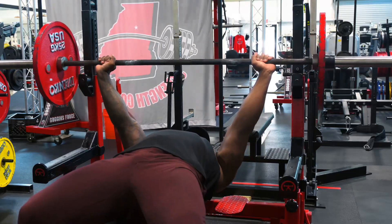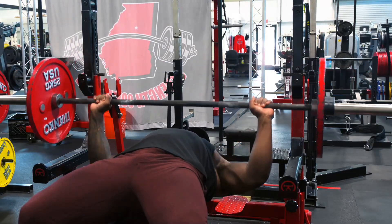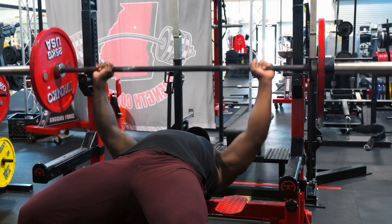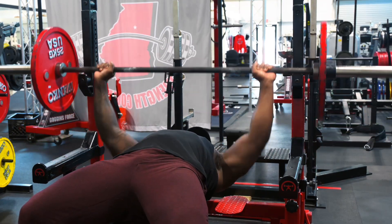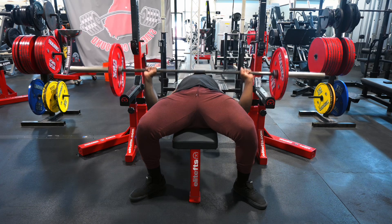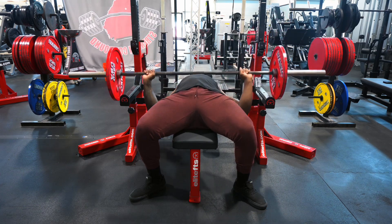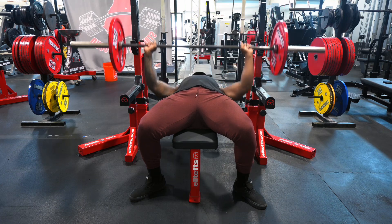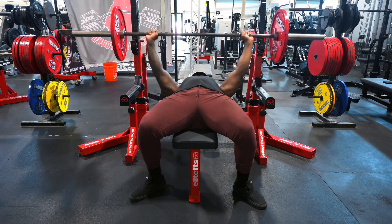By keeping the hands even, the bar is going to be even on the descent and ascent — coming down and going up on your bench press. The bar will be perfectly balanced as long as your hands are perfectly balanced. Your feet must also be balanced with your hands. The same width that your feet are, make sure your hands match exactly — as if it's a mirror, from the bottom all the way to the top.